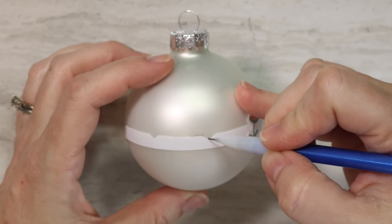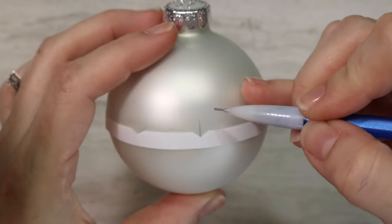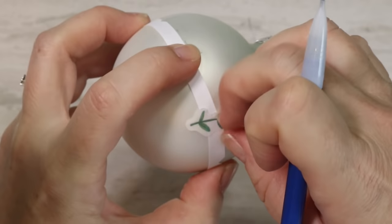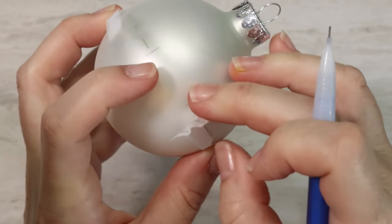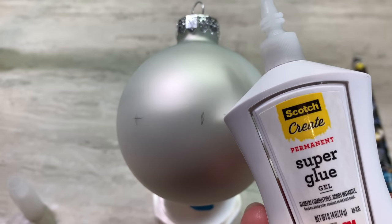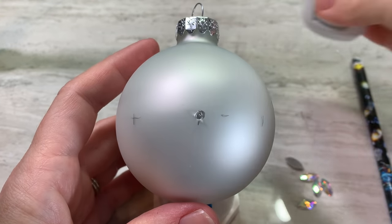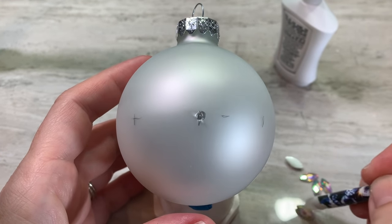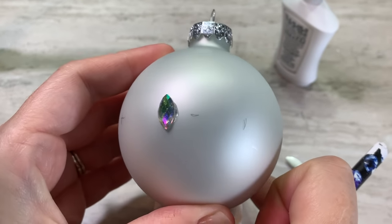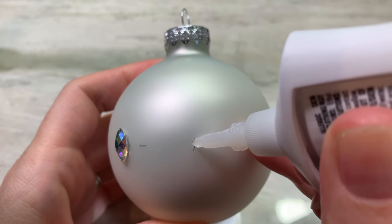Get your pencil and divide it — everywhere there's a little notch, just do a line vertically going up from that notch. You don't even need a really long line; you could just use a dot, something that gives you a marker. The fewest marks you can make, the better, because then you don't have to erase as much at the end. Now we're going to get the super glue. The basic thing is you want your largest rhinestones to go in the center — get the biggest size and put it on these vertical divider lines all the way around your bauble.